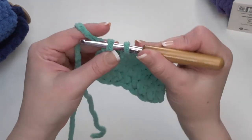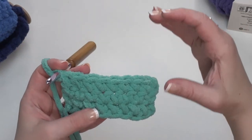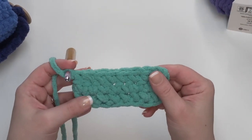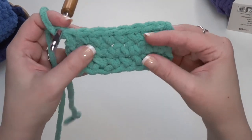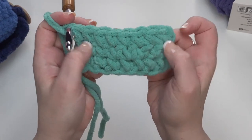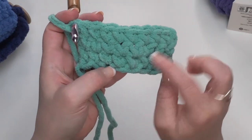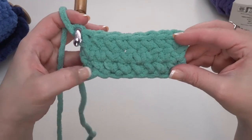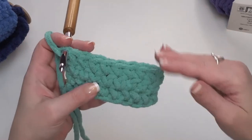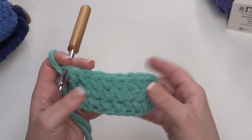We just keep making single crochets — eight in each row — for a total of 25 rows. So we keep making 25 rows, and this is going to get longer and longer until we come to row 26. When you go to count your rows, you'll want to look closely and see there's one row there, one row there, and one row there — look for those little loops and where they're worked into each other. If you are having trouble counting your rows, just make sure that you've worked until it's about three times as long as it is wide.